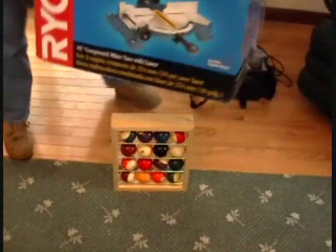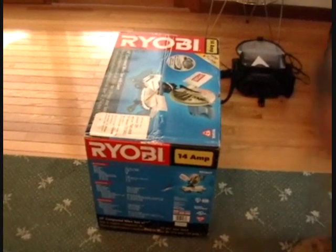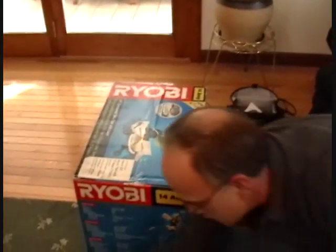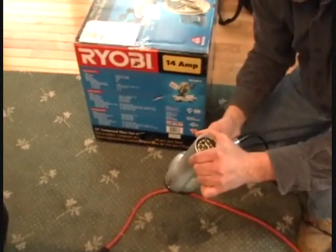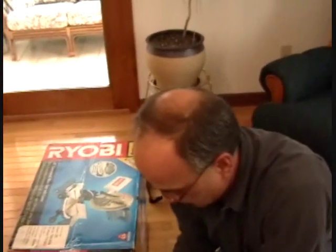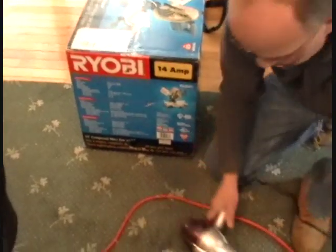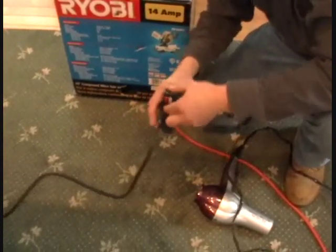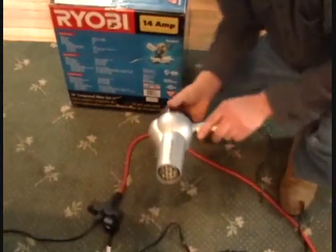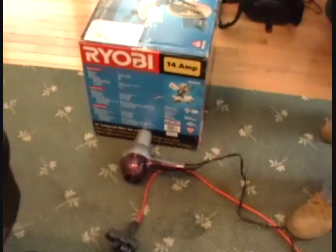I'm going to speed up the drying process by using a standard hair dryer — and as you can tell by my head, it's not mine. I have a little hole cut in the bottom of the box. Stick that in there and come back in five minutes, and it should be nice and hazed up, ready for buffing.